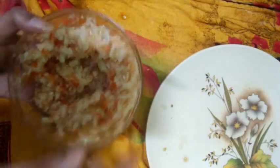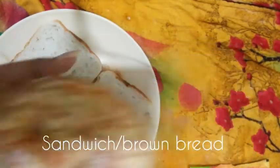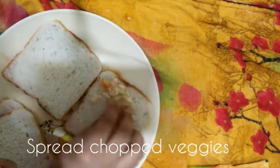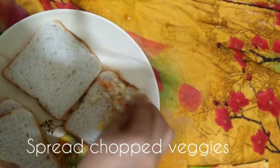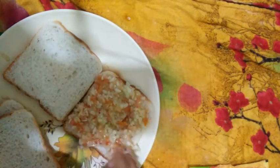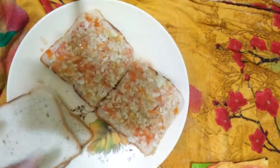Now we will put it in a bread slice. I have taken white bread here — you can use brown bread, wheat bread, or whole wheat. We will spread it well, because if we spread it well, we will keep more stuffing. We have put it on both bread slices.